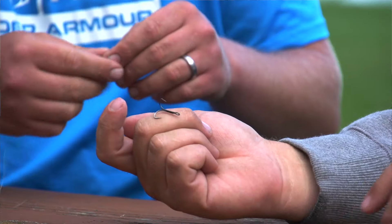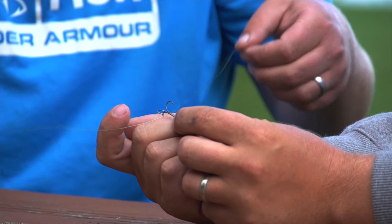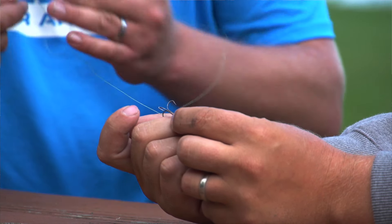Basically, you want to remove it the same way it went in — straight out. It's a real quick jerking motion. You're gonna want to get some braid, some really tough line, and loop it around the back side of the hook, the same direction it came in. I'm gonna have Mike hold down on this hook so it comes out — and yes, it is painful.